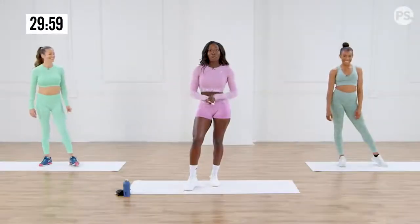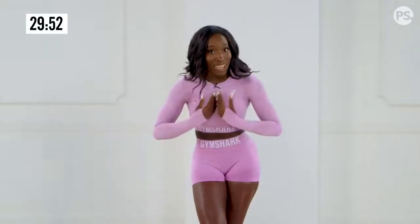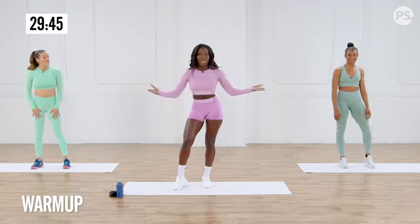Hey, babes. So first, we have Anna — she'll be doing the modifications. And we have Tara, who will be doing the intermediate. I will be doing the advanced. Let's do this. So first up, we have the dynamic warm-up. There's no jumping required, so we all can do this.